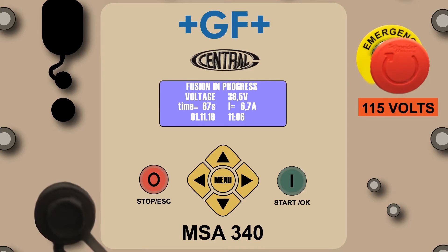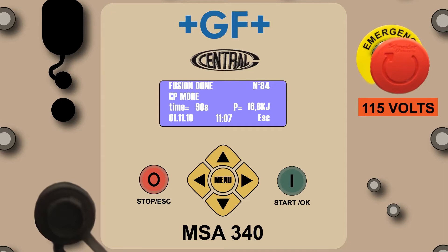The fusion in progress screen reflects the voltage from the power source, the fusion time of the fitting as it counts down to completion, the amp draw from the fitting, and the date and time. The countdown timer will begin to beep once per second when the processor has four seconds remaining. This will continue until the fusion is complete and the fusion done screen appears.